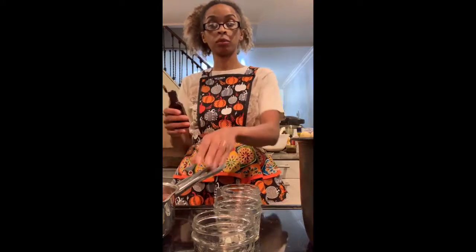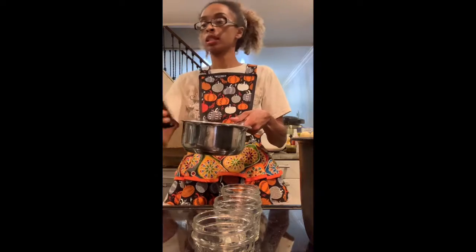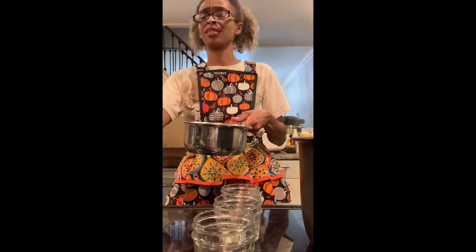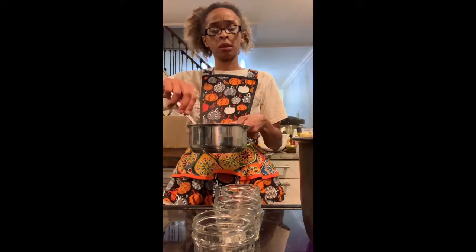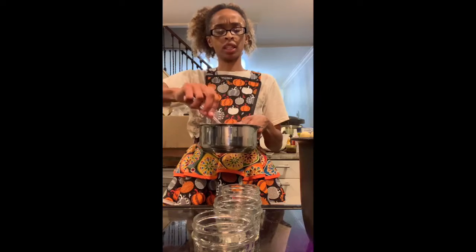Unlike the last jam video I did, I forgot to put the vinegar in, so I'm gonna put about a tablespoon and a half — I don't want it to taste vinegary, it's just that the vinegar keeps it from growing bacteria or mold. I'm taking my jars out of the water bath and I think I am going to add just a little dollop of vanilla.